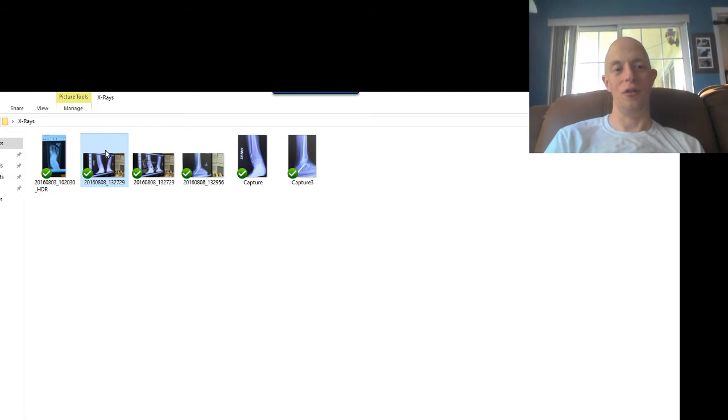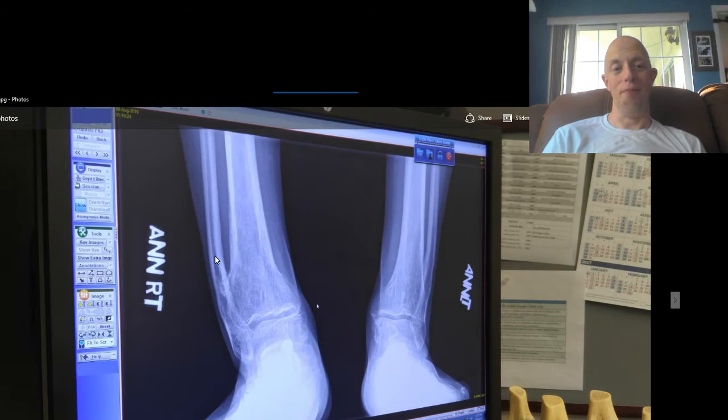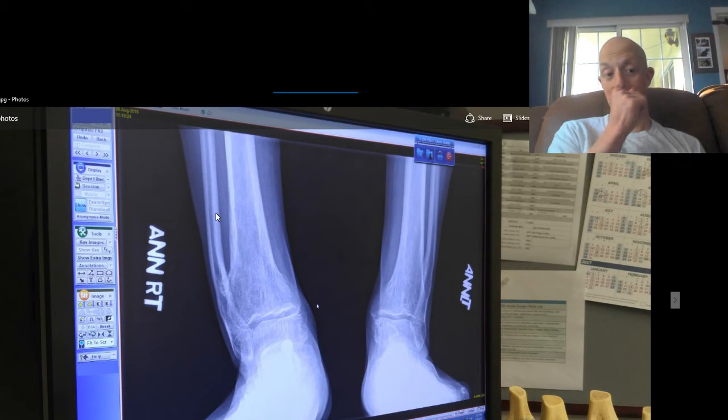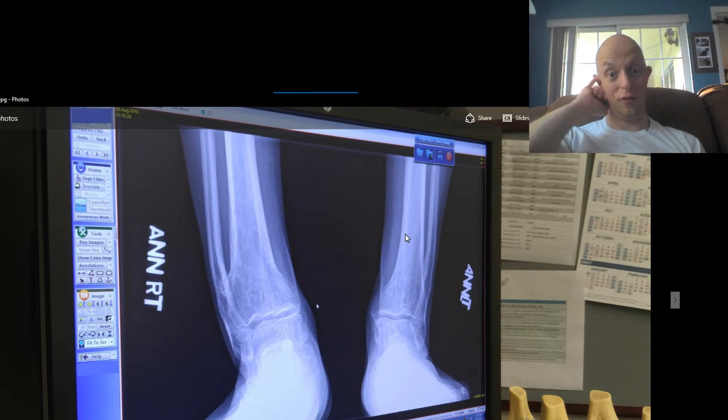Hey YouTube. We're going to be using OBS to basically review the x-rays that we have. The first x-ray is showing my right foot on the left side and the left side over on the right — so it's basically a flip-flop.